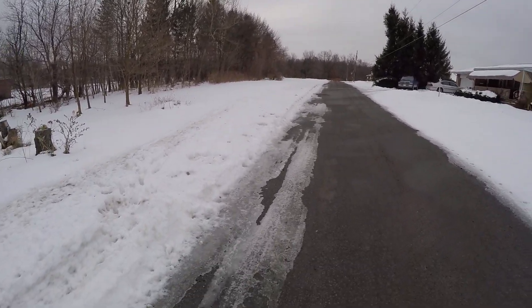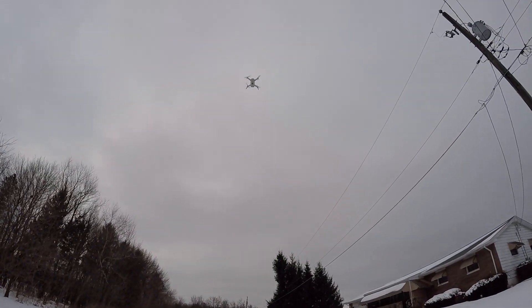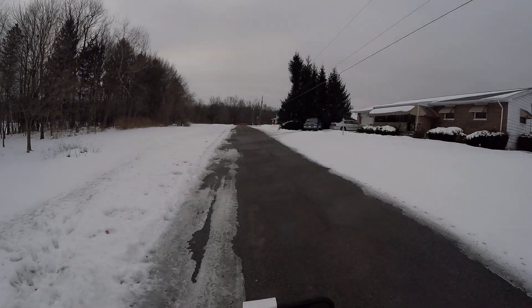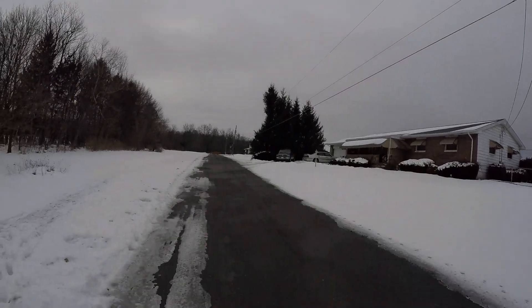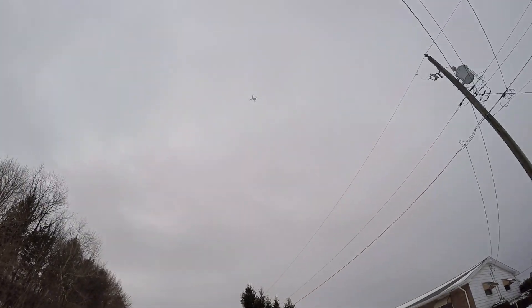We'll start recording and just go up a little bit. I'm right by that power junction box thing, which I really don't care for, so I'm just gonna look this way. We're not taking this up really high, just because I don't know the drone that well. We'll go up a little bit higher — this is my first flight with it.